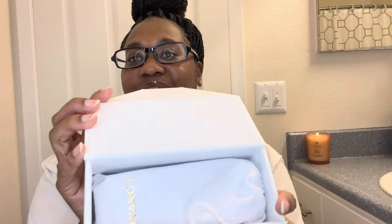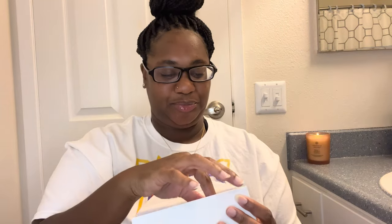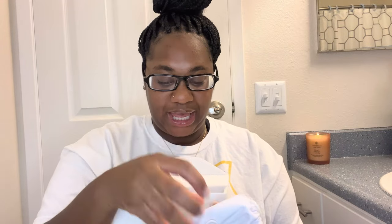Look at the freaking casing — oh my goodness! I love the details. And of course it comes in a little bag, and it comes with glasses cleaners.